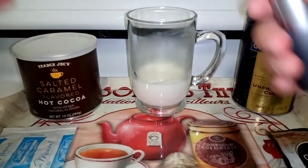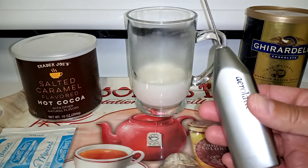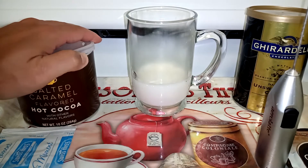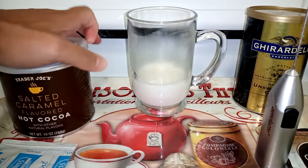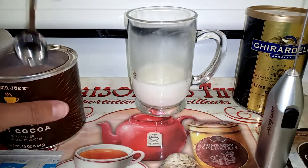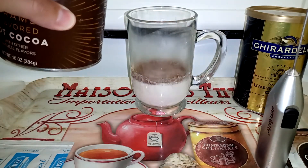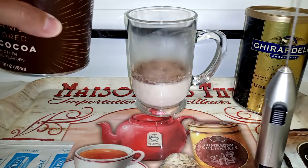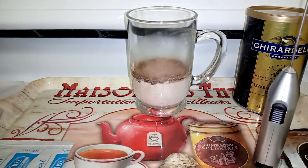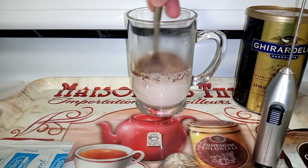Whether you use a microwave or stovetop, you may have to experiment based on the size and power of your microwave. To do our frothing I'll use the trusty aerolatte, but before we do that we're going to add the hot cocoa. Most people would assume we froth right away — that's actually not the case. I'm going to use about two to three tablespoons. We stir it up a little bit first, because if I frothed right away I'd create almost like a mud and it wouldn't froth — it would just be a complete mess.